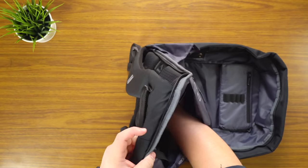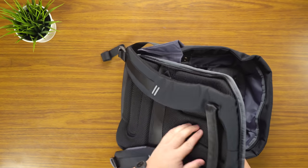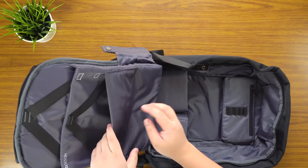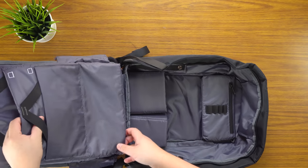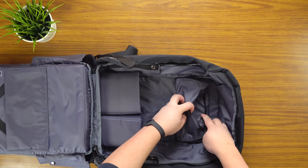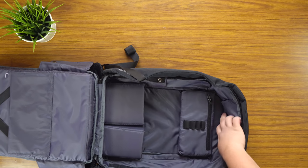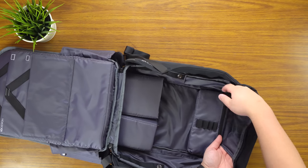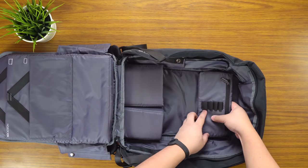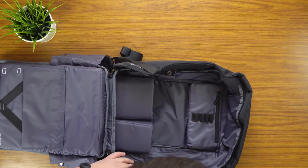Looking at the top, there's this pouch here obviously for a laptop, and then you can use this to kind of secure that down — nice padding from the back to the front. Then you have a second slot, kind of like for your tablets. In this front section you have a slot for pencils or pencil cases, and then you also have a top slot as well. There's another slot — I'm not sure what it's for — but it goes all the way around. This is obviously for pencils. There's a lot of padding in this, by the way, and then here it's kind of like a drink bottle slot.